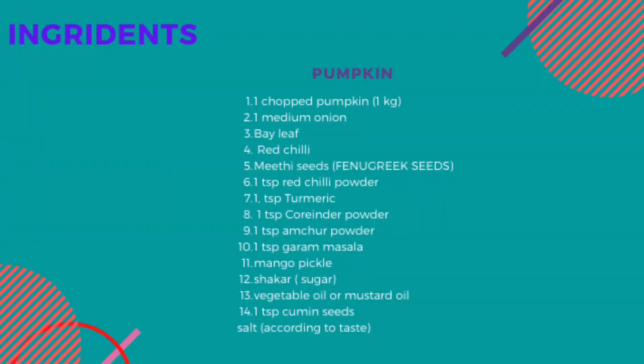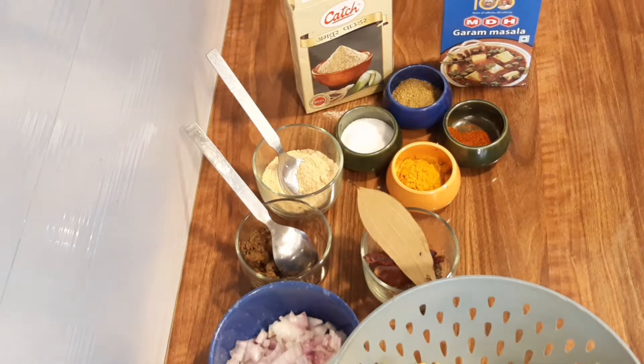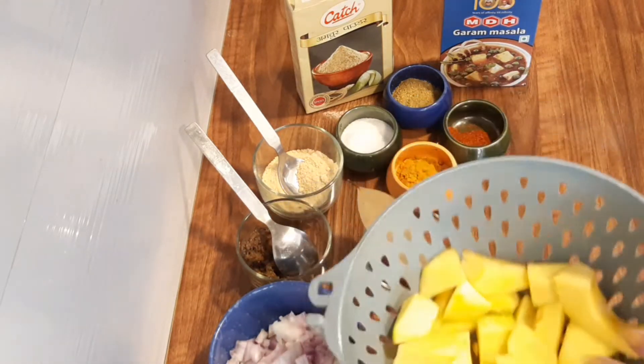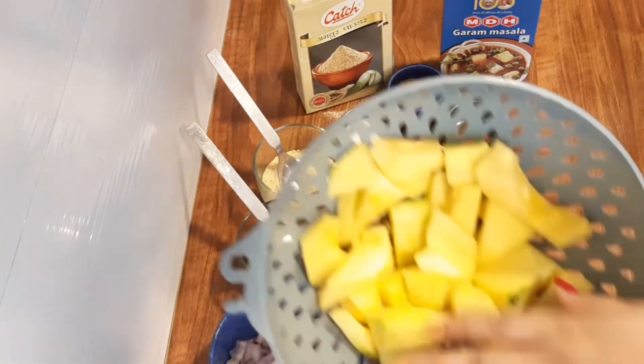If you want to share the recipe with your family and friends, don't forget to share it. First let's see the ingredients and then we will start making it. Here I have cut 1 kg of pethas — cut roughly, chop it.